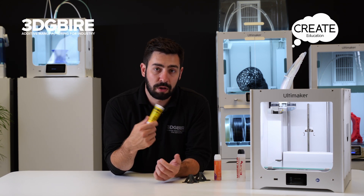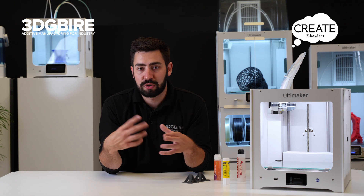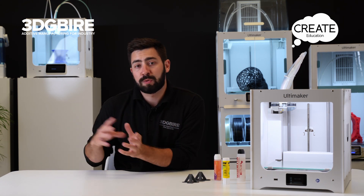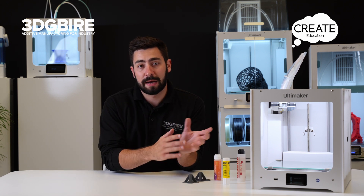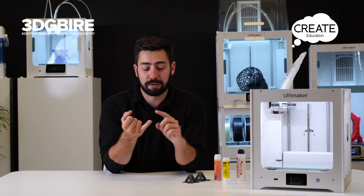A nice low-cost alternative is hairspray. When working with any kind of aerosol adhesive near the machine, always make sure you remove the glass plate first, spray it on, let it set, and then apply it back into the machine. That way we're not going to get hairspray or any adhesive into the fans or moving parts, which can cause premature wear.